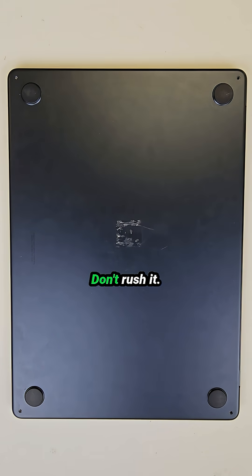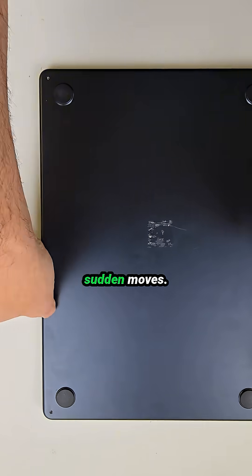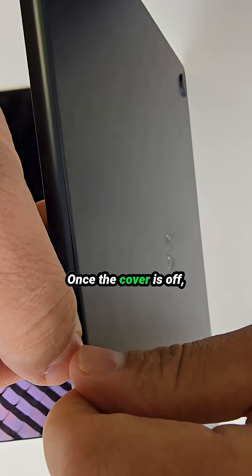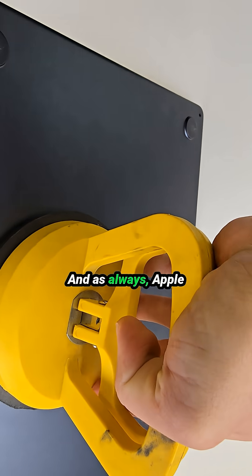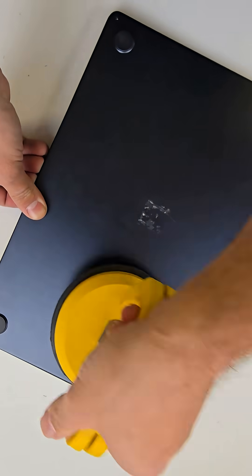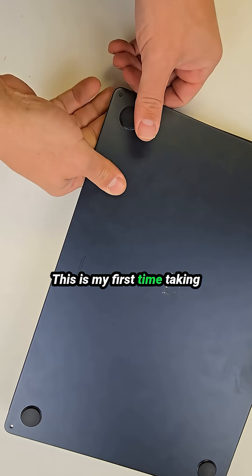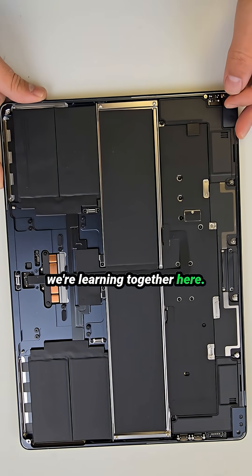Until it pops — don't rush it. Treat it like a first date: gentle, patient, no sudden moves. Once the cover is off, we get a full view inside. And as always, Apple keeps things simple — simple for them, not for us. Honestly, this is my first time taking apart this exact M3 model, so we're learning together here.